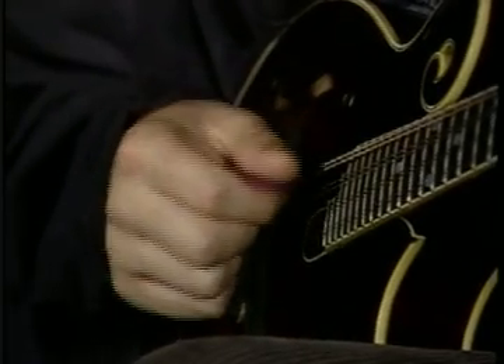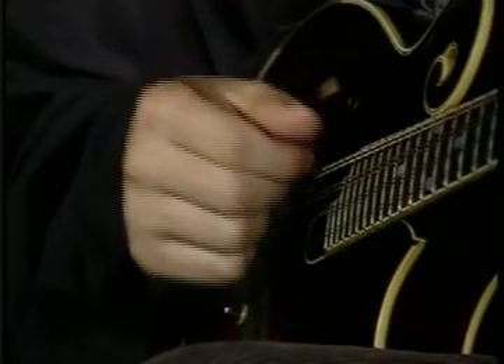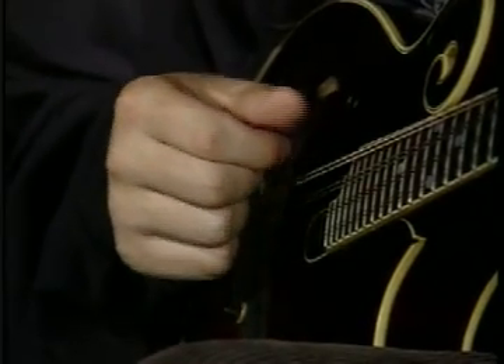And eventually you'll want to start working this up faster. But let's do it together: 1 and 2 and 3 and 4 and.